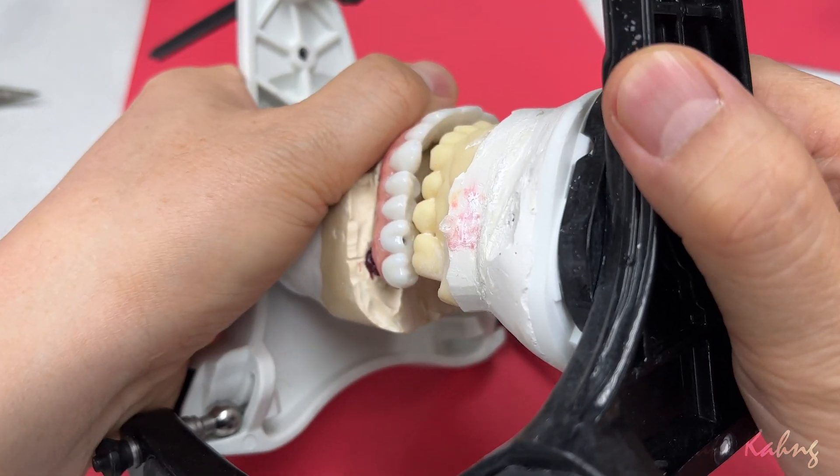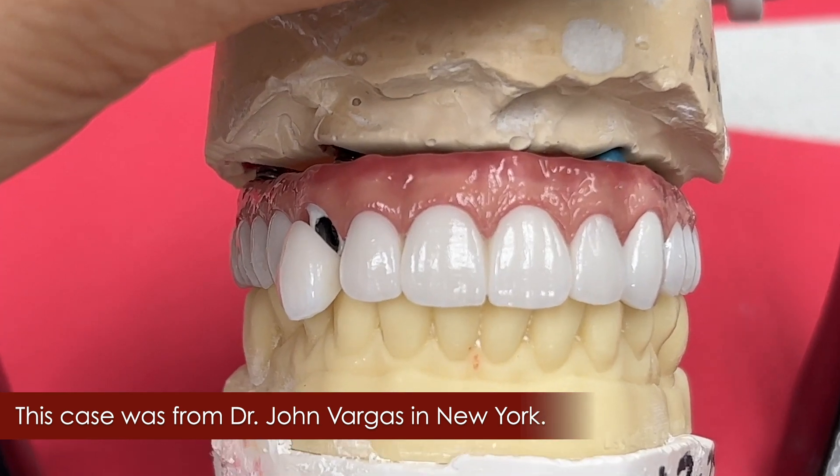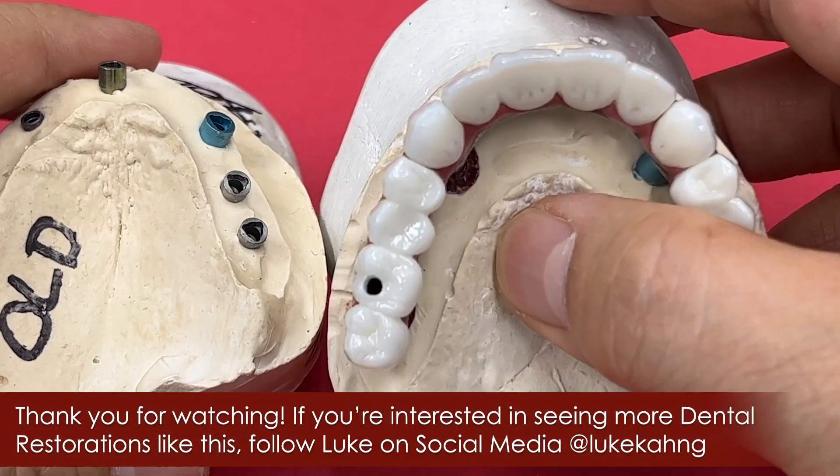That one is the final. Beautiful. It takes over one year because the patient wanted a very specific size of the tooth.